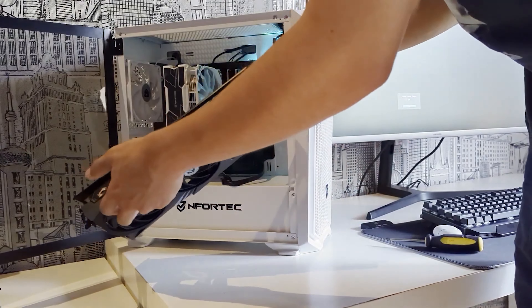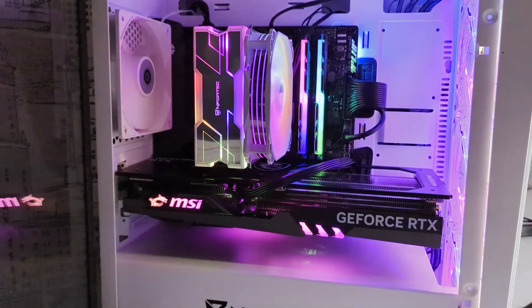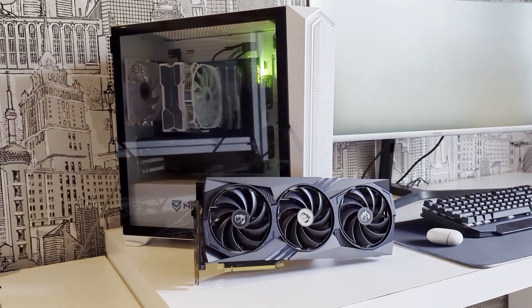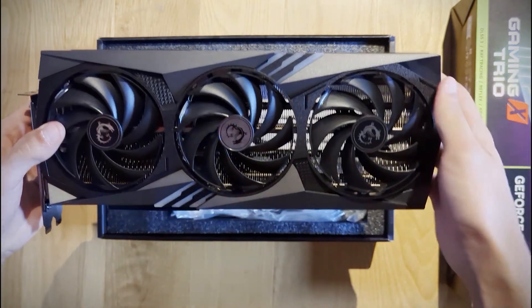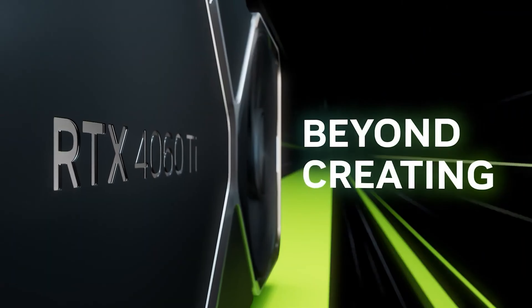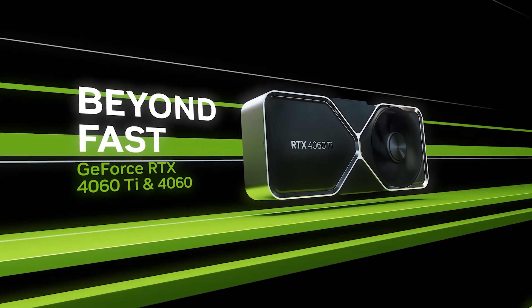Today we are going to build and test the ultimate value-for-money gaming PC with an RTX 4060 Ti — a very controversial graphics card in many ways, which has a lot to prove. Will this gaming PC, with an i5-12400 and an RTX 4060 Ti, be the best you can buy for 1,000 euros? Let's check it out, so stay and watch the video.